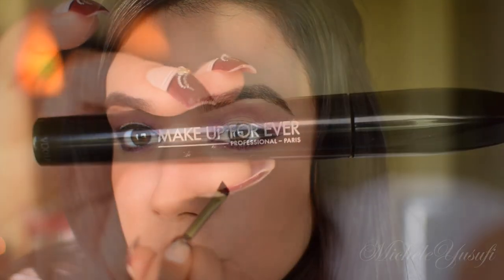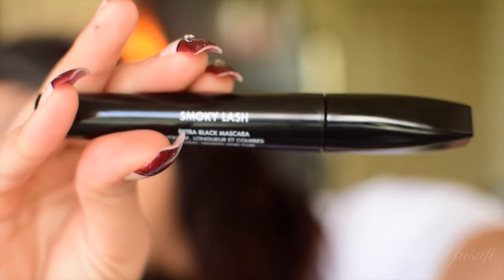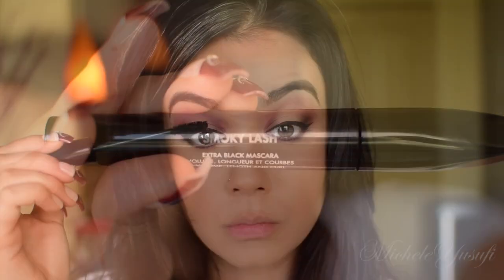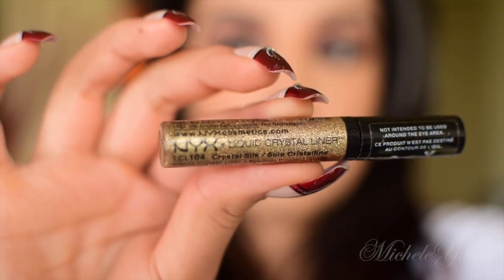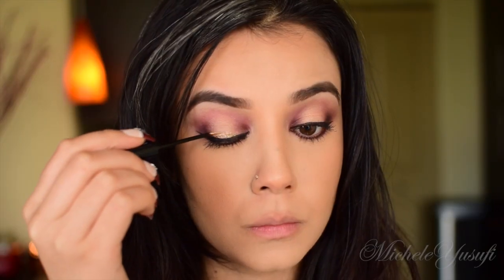We cannot have winged eyeliner without mascara, so let's go ahead and thicken those lashes. I'm using the Makeup Forever Smoky Lash Mascara and generously applying it on my top and bottom lashes.